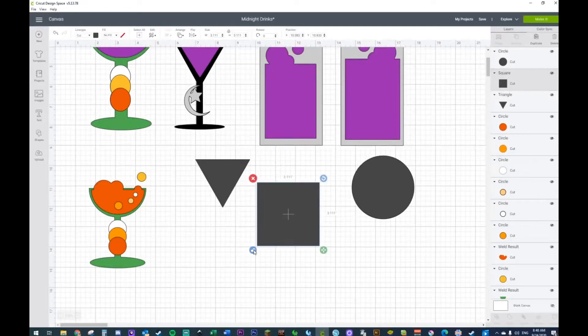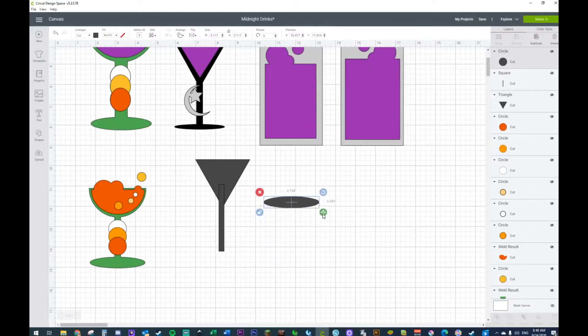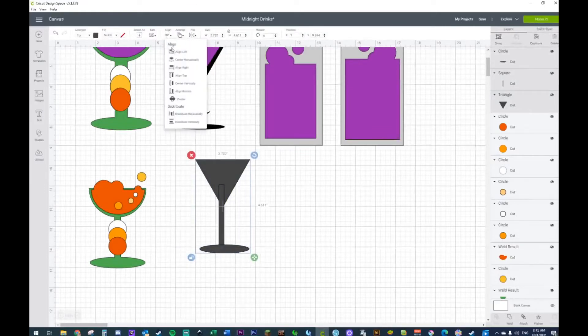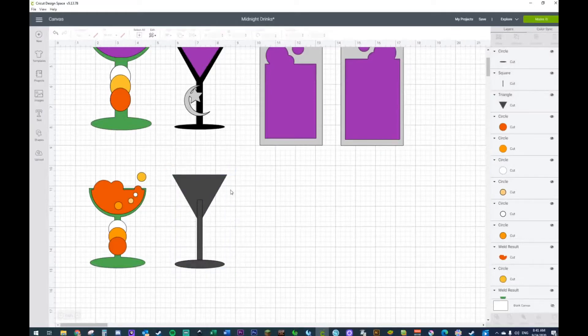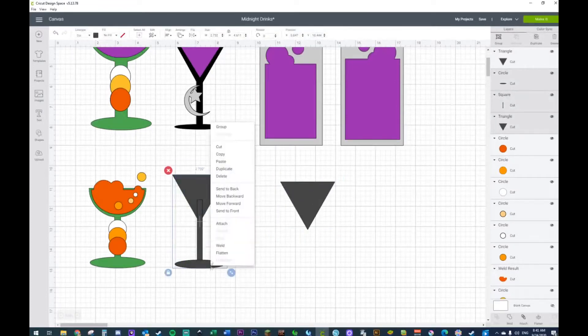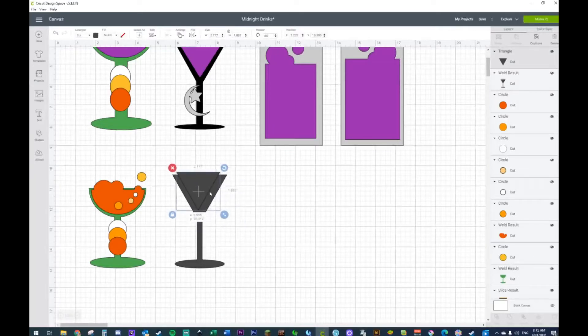Good morning, happy Thursday! If you're like me right now, you're enjoying yourself a nice hot beverage on this cold day. It's getting a lot colder these days — and forgive me if my breathing is not doing so well. We don't have to do anything else to this other than just duplicate our triangle, select everything and weld. Perfect. We just need to make this a little tiny so it could fit on the front.